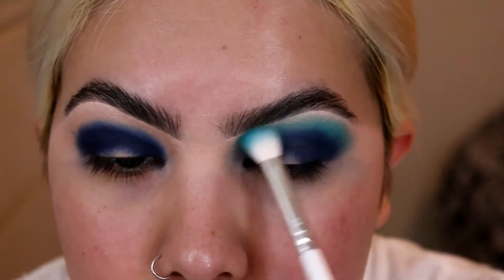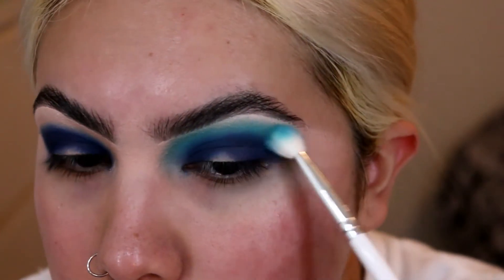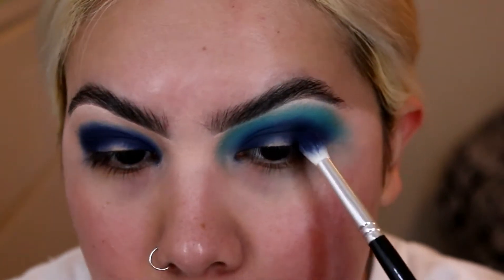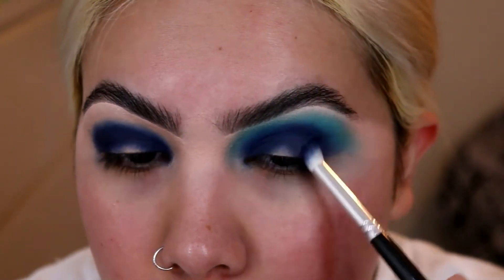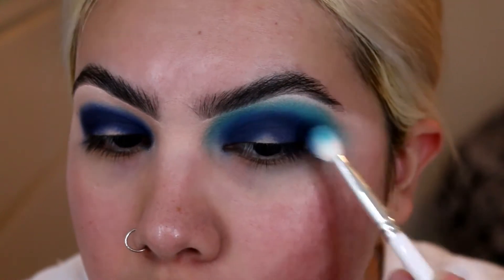Just taking that and buffing it in with circular motions. I'm just taking a little bit more, then doing the front of my eye. I'm sorry for not zooming you guys in sooner, but I'm just taking a little bit of Pull Party and blending it. Then I'm going to take a little bit more Transformation and go back and forth, blending those shades out. Now I'm going to do that to my other eye.